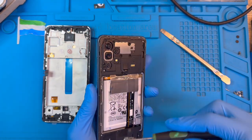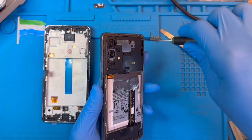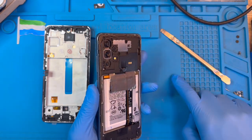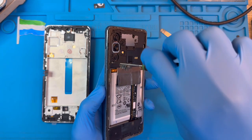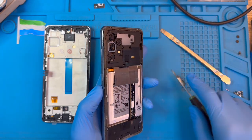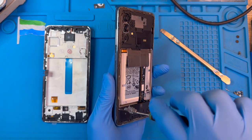Now you need to take out all the screws at the back of the phone — there are so many screws. Make sure you take out all the screws. You remove all the screws because on these phones, the screen is a full set with the frame.